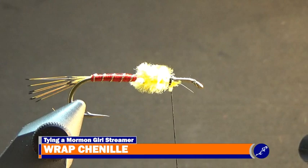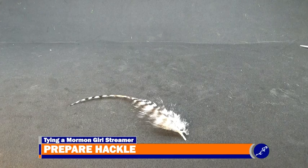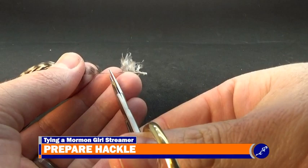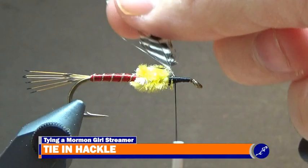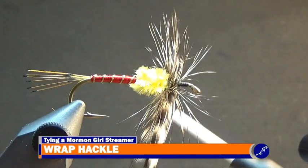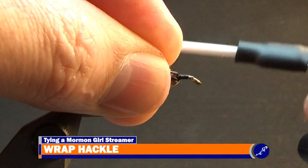Next, wrap the thread to just behind the eye of the hook and then back to the front of the chenille. Now select and prepare a grizzly hackle feather from a Whiting Bugger Pack that has been sized to a size 6 hook and pull the webby fibers off the feather. Then trim the stem to about a quarter inch long and secure it to the shank shiny side out with tight wraps of thread. Wrap the hackle around the shank 4 or 5 times, butting the wraps as closely as possible. The wrapped hackle should take about one third of the space between the chenille and the eye of the hook. Tie off the hackle and trim the excess from the fly. Use the fingers of your material hand to hold the hackle fibers along the shank as thread is wrapped over the top of the fibers so that they sit along the fly when your fingers are released.